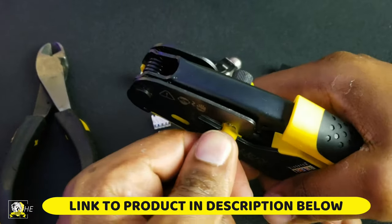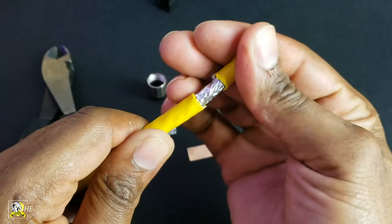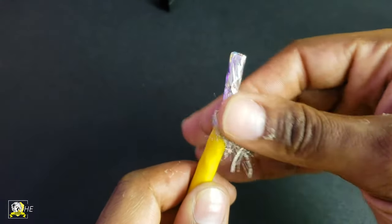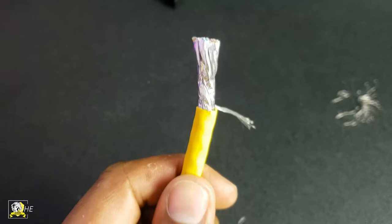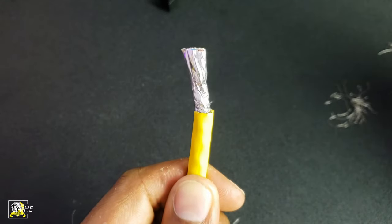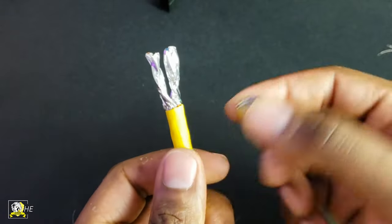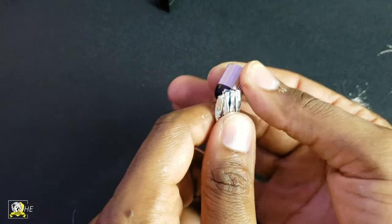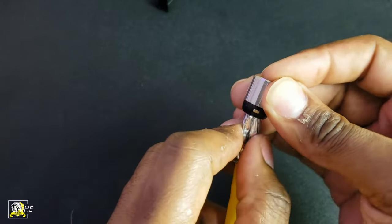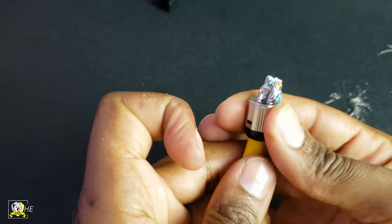CAT8s you don't have to crimp. After we strip the cable we're going to pull the sleeve out. You're going to see a couple layers of shield, so you pull the outer layer down and I cut that off — some people keep it, but I cut mine off. Then we're going to add the boot to the cable, which is the bottom piece of the male connector.